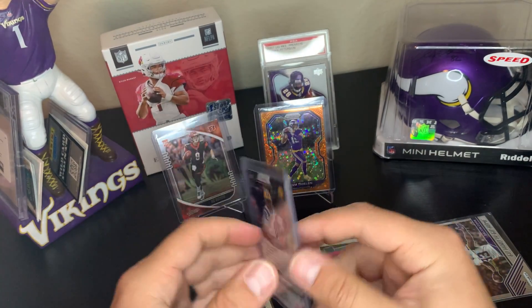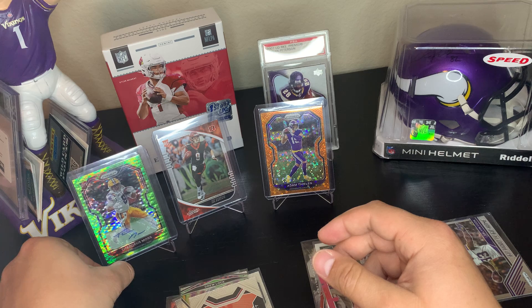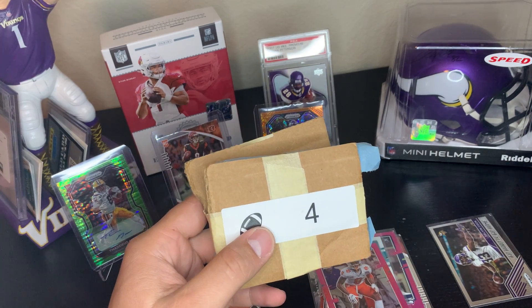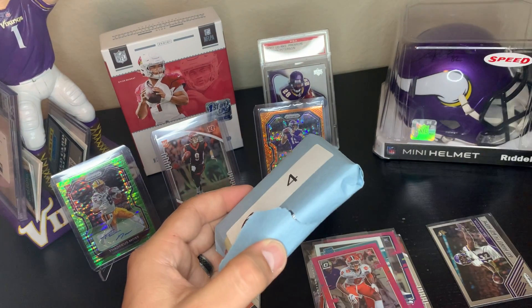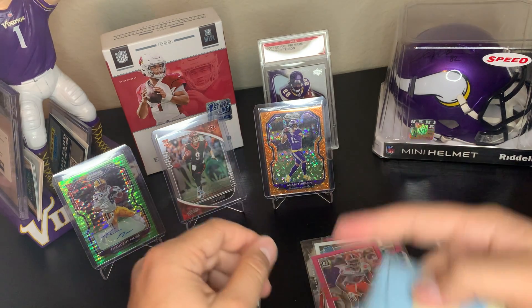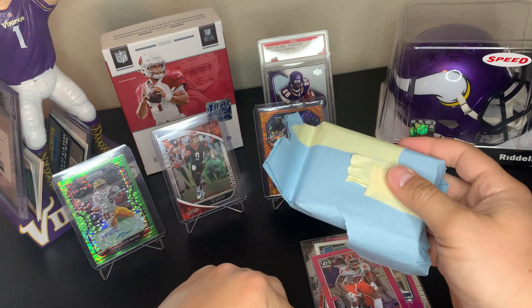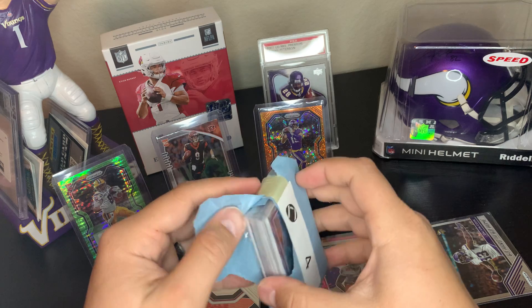That was a pretty solid first pack — I am not mad about that one. We didn't get the Justin Herbert rated rookie, that's what we're looking for. This is probably the best hot pack I've opened — I've spent fifty bucks on a hot pack before and didn't get nearly this. Every single one I pick up is bad, that's why I don't do hot packs really. It's kind of a popularity contest — whoever has the most followers can get people to buy.